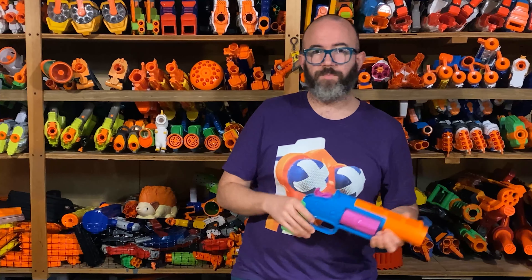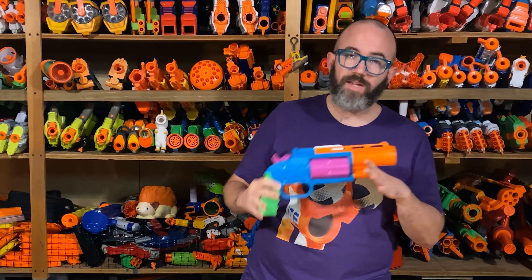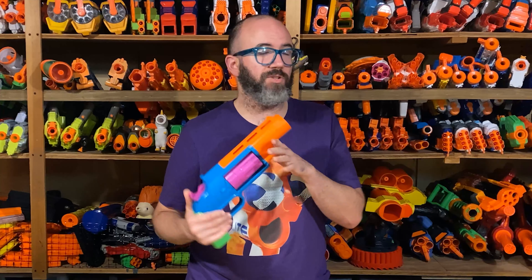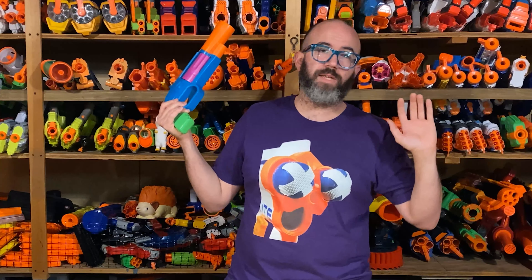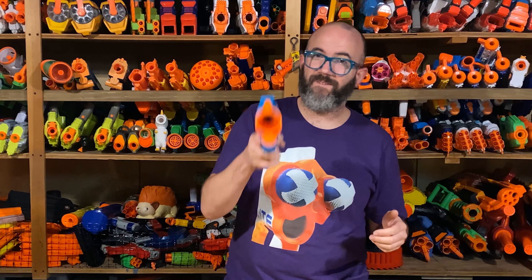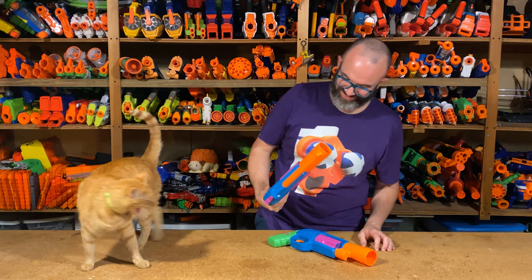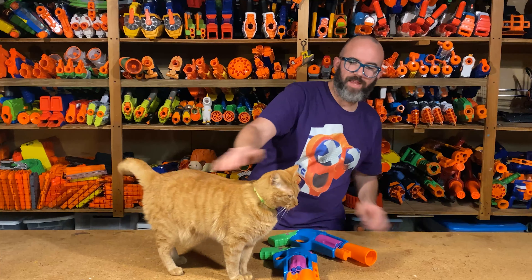If you like this video, please give it a like, subscribe, and leave a comment down below. Let me know what you think about the Thundershot — what you think about it as a kid's toy, if you think it's really just a kid's toy and adult nerfers should ignore it. Did Thundergate throw you off the Busby train completely? In the meantime, I will see you on the field. Yeah, I know — I left it loaded.